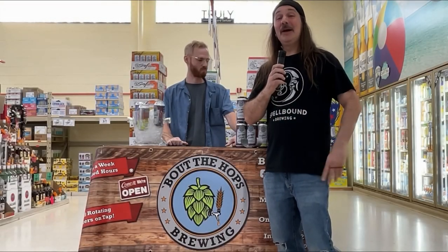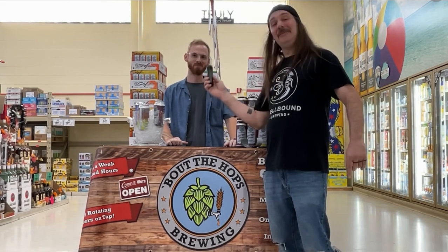Hello everybody and welcome back. BJ here from BJ Burns Toast. I'm here at Joe Canals in Marlton and I'm joined by Joe from Bout the Hops. He's doing a tasting and I'm going to try out some of what they have to offer. What do we got up first?